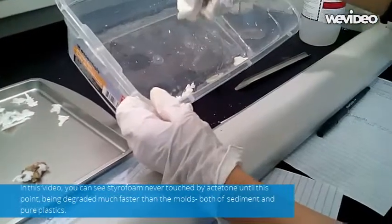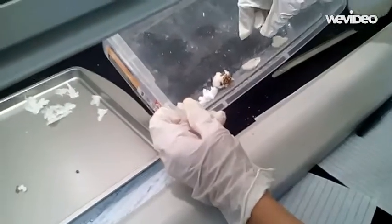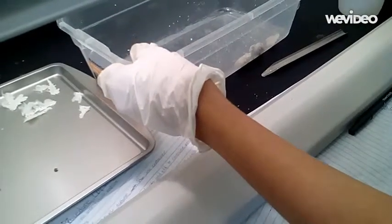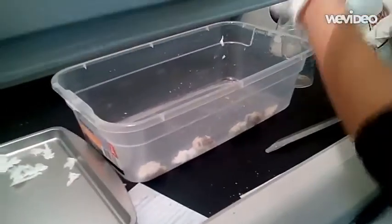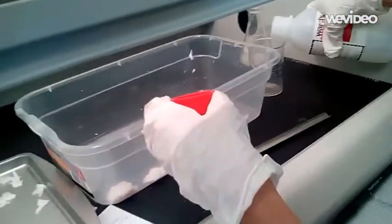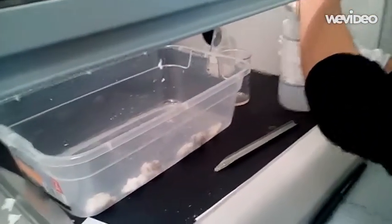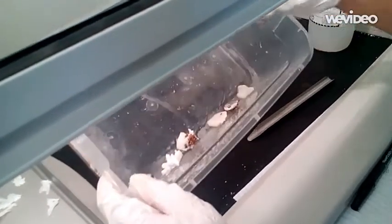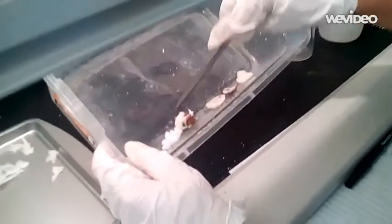I think the reason that neither mold type dissolved is because a new substance insoluble to acetone was formed through a chemical reaction between polystyrene and acetone. The reason polystyrene itself is able to be dissolved in acetone is because the majority of polystyrene is filled with air. The gooey substance formed by the possible chemical reaction, especially when hardened, becomes a solid. Solids have closer, more intact atoms that are harder to break apart.